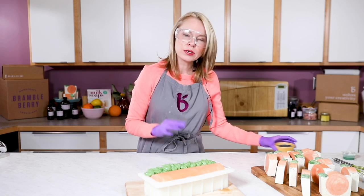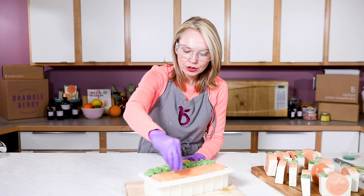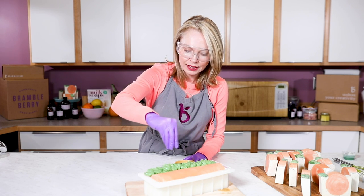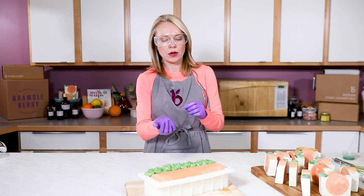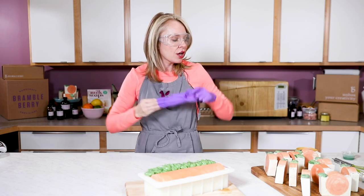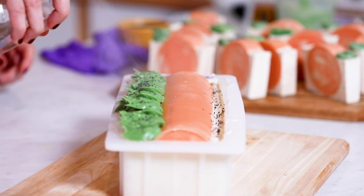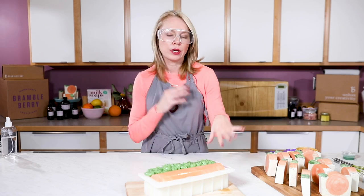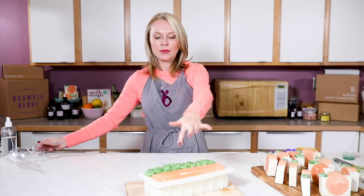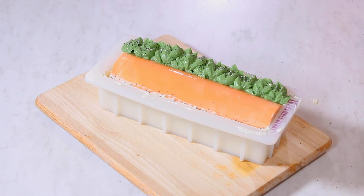So now this is pretty done. I'm going to add a couple of poppy seeds on top — it's fun for a little bit of interest and I really like the way it looks in terms of giving it a little bit of texture, vibrancy, and more leaf characteristics. And now we're going to spray with 99% rubbing alcohol to help decrease the chances of any soda ash — you might still get a little bit, but it helps. With this soap, I'm not going to force gel phase because that embed is already made and cold, so getting the rest of the soap to gel would be nearly impossible. I'm going to set this aside for three to five days before unmolding and cutting it.